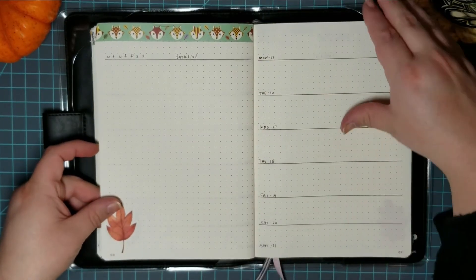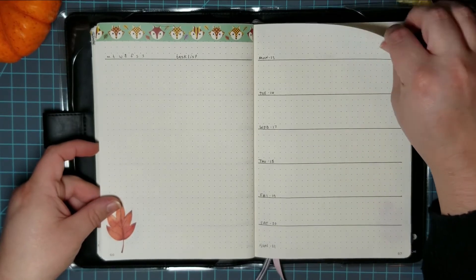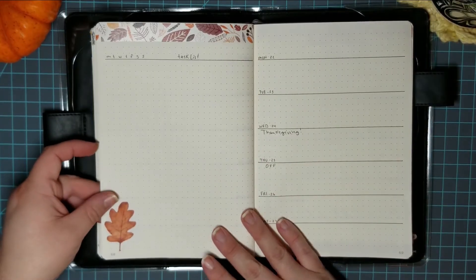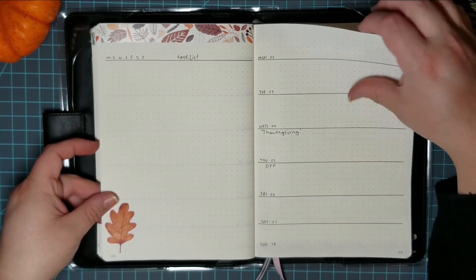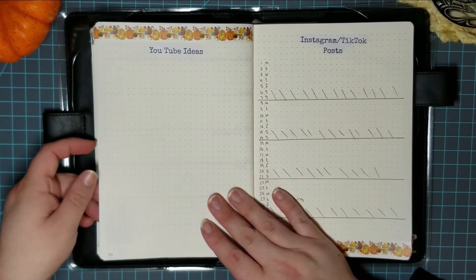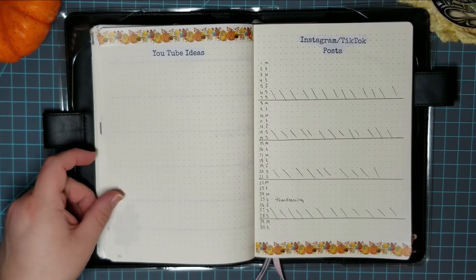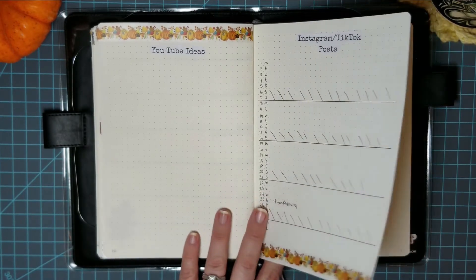I still have this fox washi tape available in my Etsy — I'll put the link down below for it, as well as the lovely leaves washi. I have a few left of those as of today, October 25th. And here's my YouTube page and my TikTok and Instagram posts. I think I'm going to take TikTok off there because I really haven't been posting regularly over there.